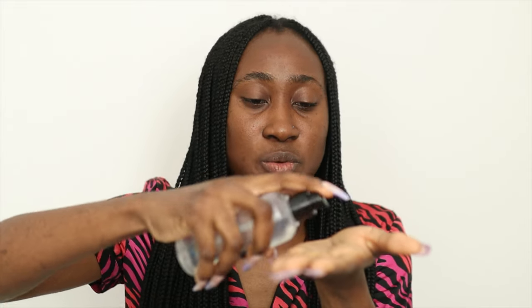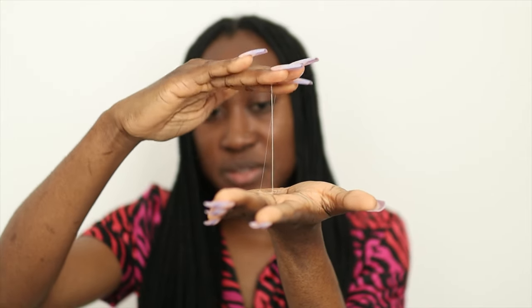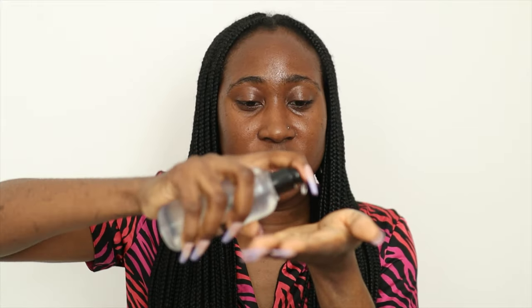I'm going to go with about five pumps. The consistency kind of matches with the Cosrx. I just feel like there is a difference between them. I'm going to apply a bit to my neck as well — maybe five or six pumps. Don't forget the back of your neck as well. You can also apply this on your lips.